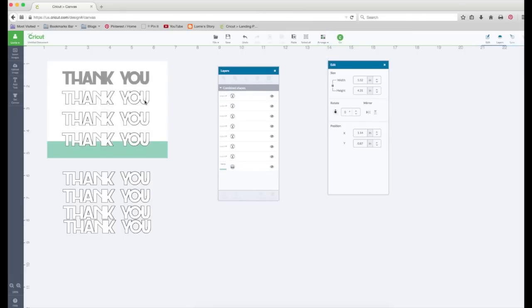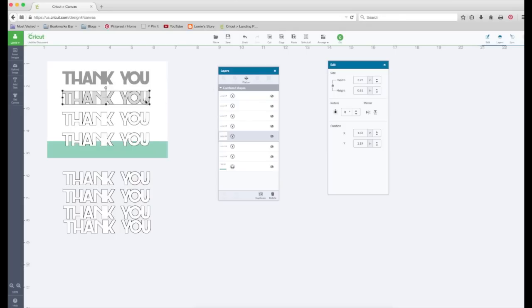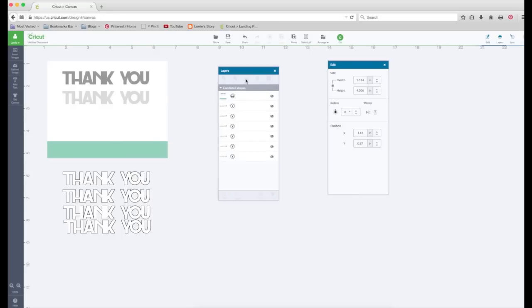Now I'm going to click on the next one, go to the layers panel where it's highlighted, and click on that gray. But this time I'm going to go up just a little from where that gray is — I want this one to be a little bit lighter, and even a little lighter than that. That looks good. Close it out, hold the shift key, select the base layer, and flatten again. Go to Arrange and move to back.